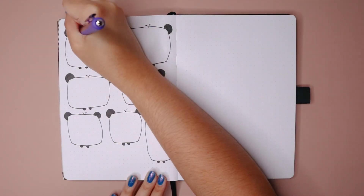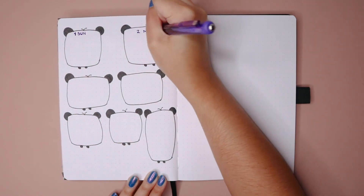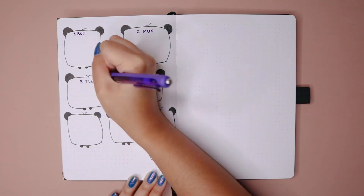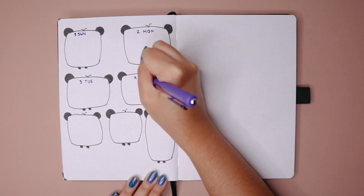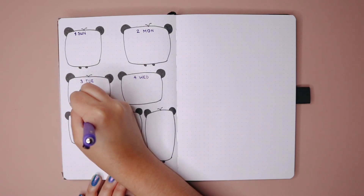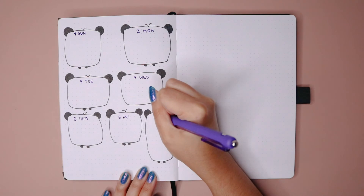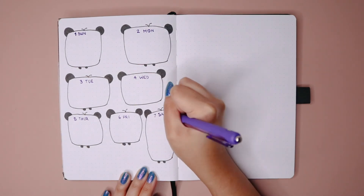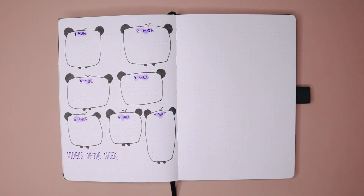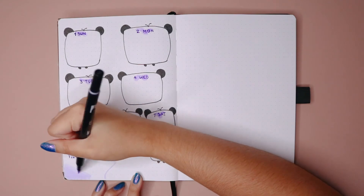Oh, and I completely forgot to mention — did you catch the sticker on the last spread? I think it's so cute! Also, I was super satisfied with the month starting on Sunday, because then I could have the seven squares on the left and the seven squares on the right — it just made me very happy.